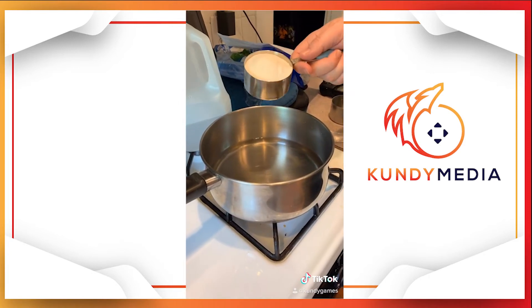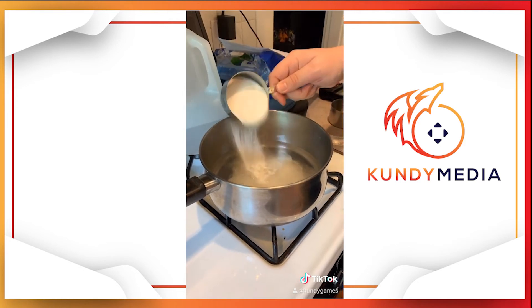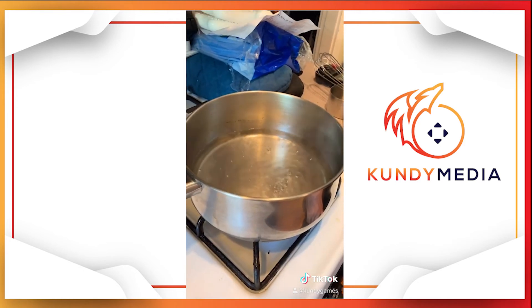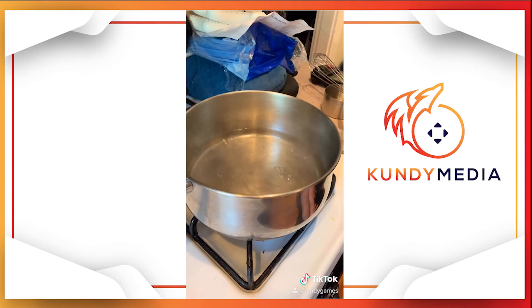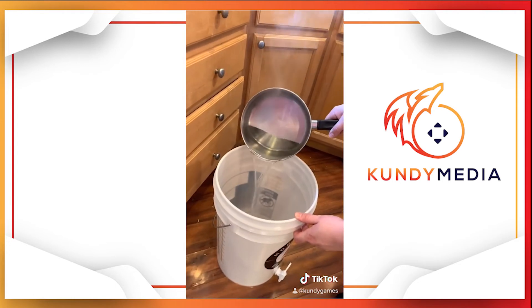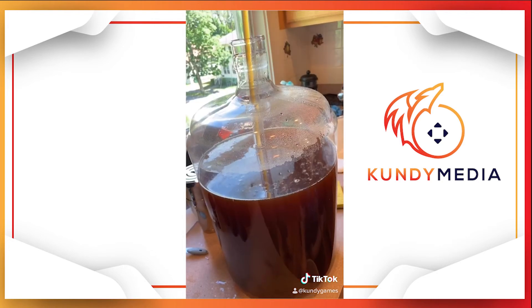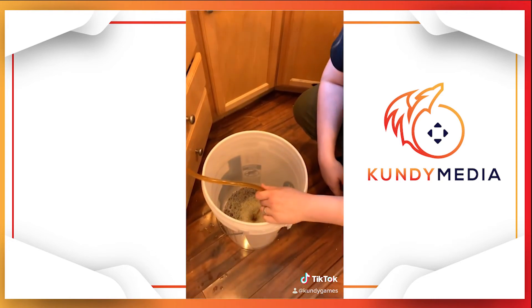Mix in two cups of water and two-thirds of a cup of corn sugar. Bring to a boil — you'll know it's fully mixed when it's boiling and you can't see any more sugar. Pour your mixture into your bottling bucket, then siphon your second fermenter into your bottling bucket.